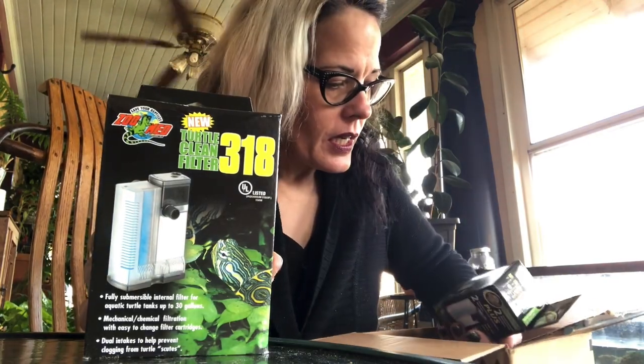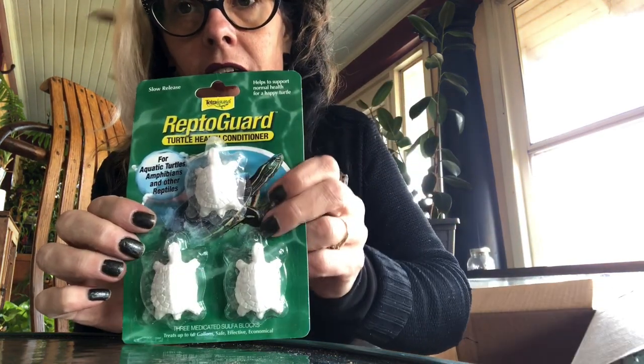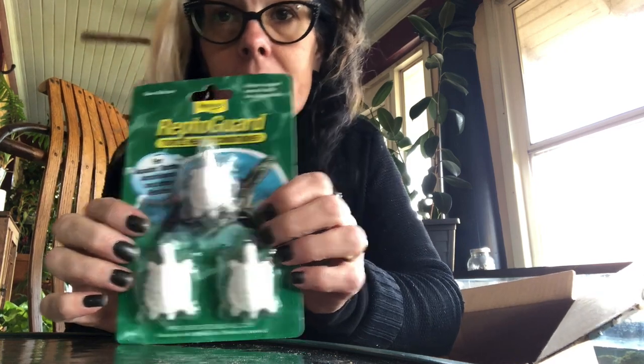I also got another filter for my second tank, which is just a feeding tank. I like to put the turtles in there so their main living space isn't so disgusting. And I got some extra filters, plus these little turtle health conditioners — you just throw one in the tank every month or two and it keeps things healthy.